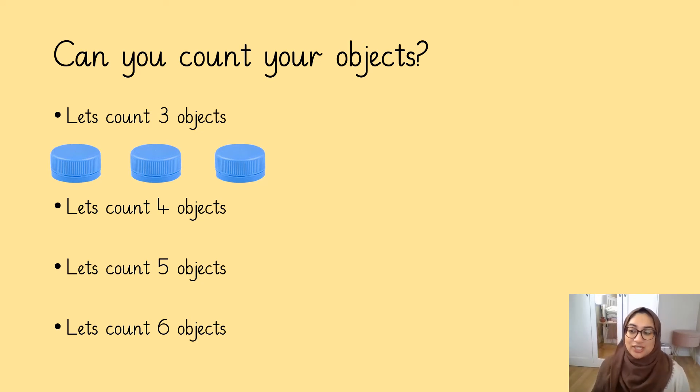Let's do four objects together. One, two, three, four. Get your counting finger out. One, two, three, four. Well done reception. Why don't you have a go at doing five objects and six objects all by yourself.